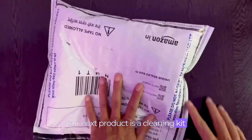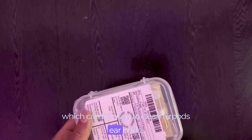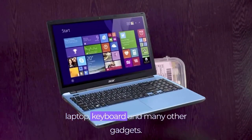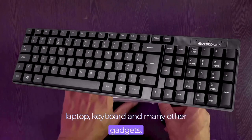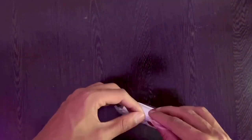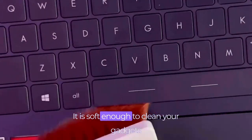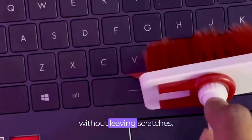Our next product is a cleaning kit which can be used to clean AirPods, earbuds, laptop, keyboard, and many other gadgets. Let's see how well does it work.